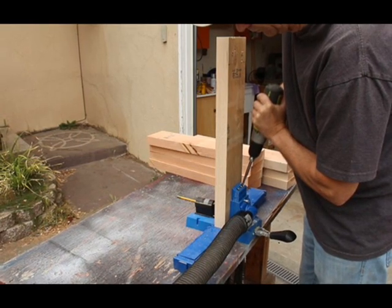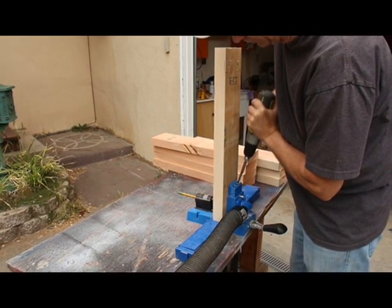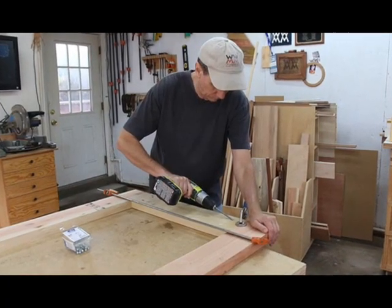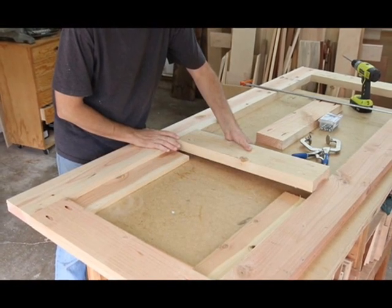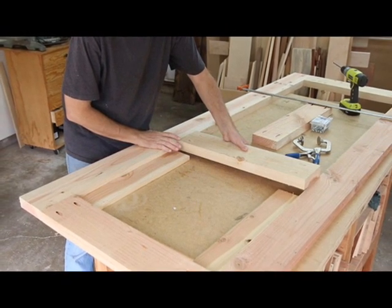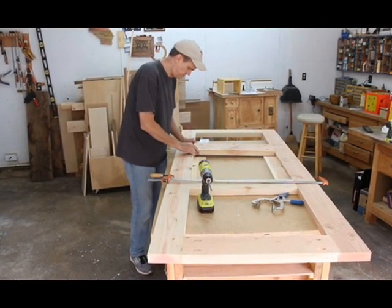Assembly. Using my Kreg jig, I drilled two pocket holes in the ends of all the short pieces. I began the assembly by screwing the top and bottom pieces into place. To position the two middle boards equally apart from each other, I cut two scrap boards to use as spacers. This is much more accurate than trying to measure and mark where each board should be.